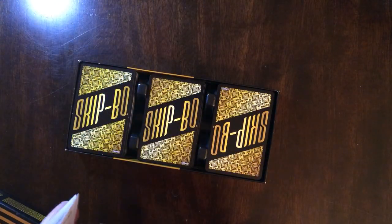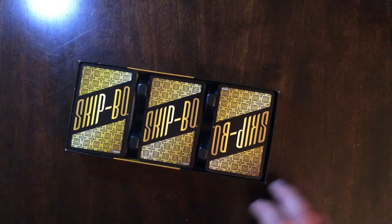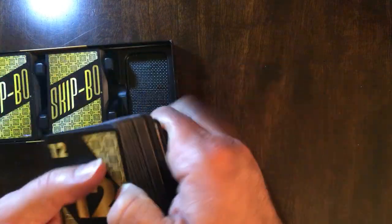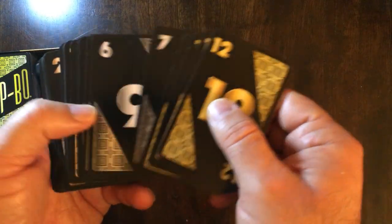There's a complaint by some people that it's kind of hard to read, and if it's a dark area where the light's not great, it can be a little hard to read. But I really like the way these cards look — it kind of has like a Vegas feel.